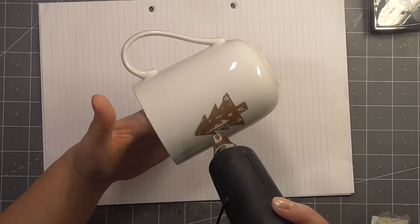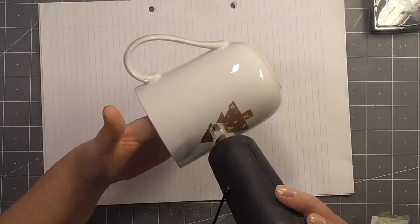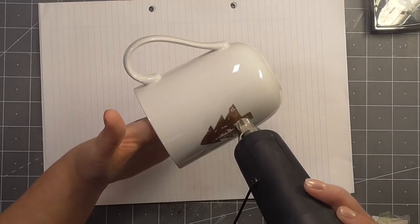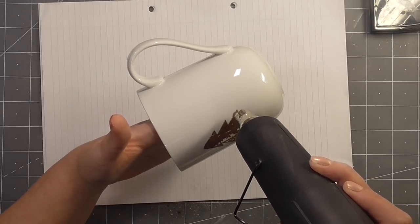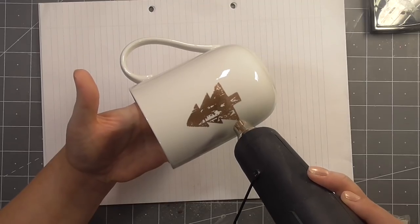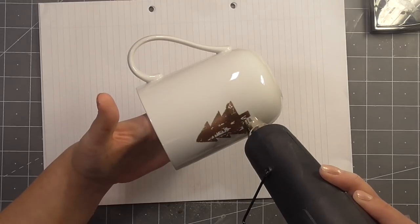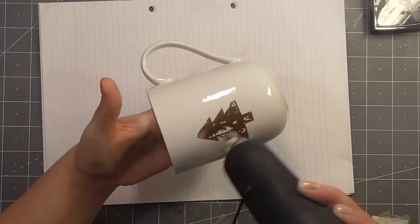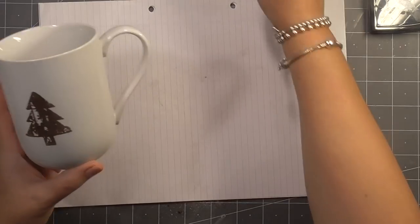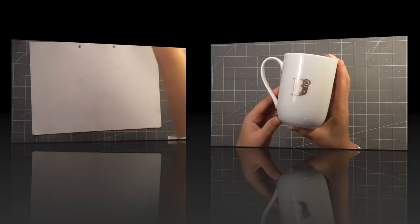Once again, I let my heat gun get really good and hot, and then brought it to the mug, and just kind of bared with it while it really got the heat into the surface of that powder to help it melt and become more permanent on the mug. I don't believe that these are suitable for use in a dishwasher — my dishwasher is broken so I can't test that — but I can't imagine they would fare too well. They will scrub away if you're really scrubbing at them, so it's kind of more of a temporary gift, but I think they're really sweet.